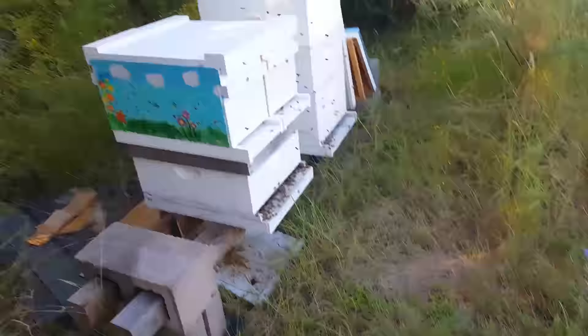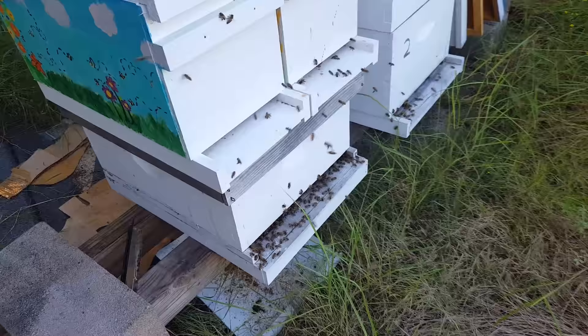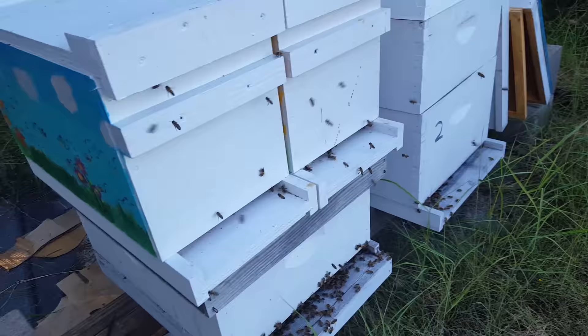My impression from back here is that there are bees on all three of the splits and they're going into all three, so that's a good thing — hopefully unless someone's being robbed out, then that would be a bad thing. Let's get over there and check it out. Here we are with the splits. I don't see a lot of bees going in and out of the top two. A lot flying around, so hopefully that does not mean they're dead and being robbed out. Bottom one looks pretty good. Number two looks okay. Let's just crack them open and see what's going on.